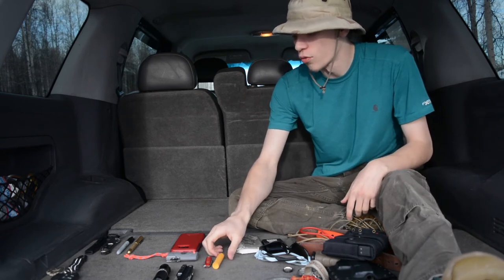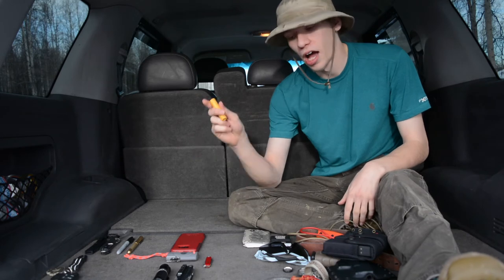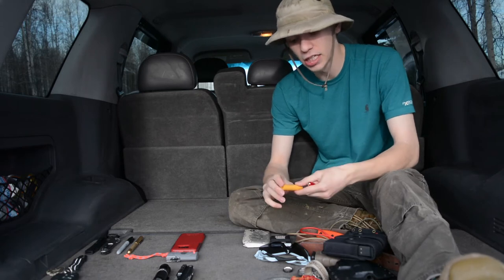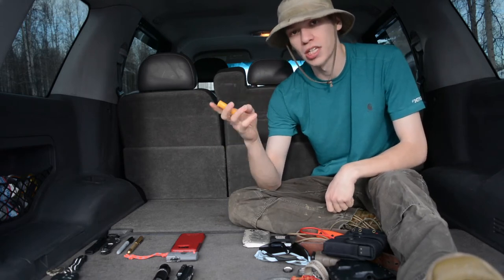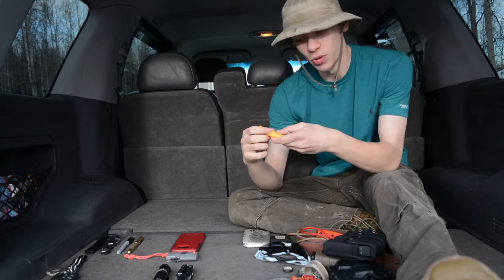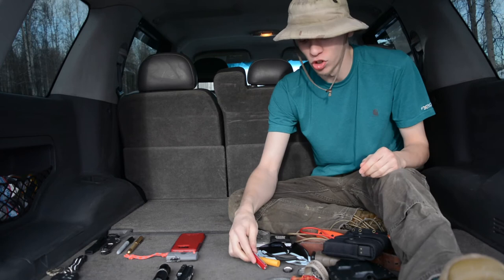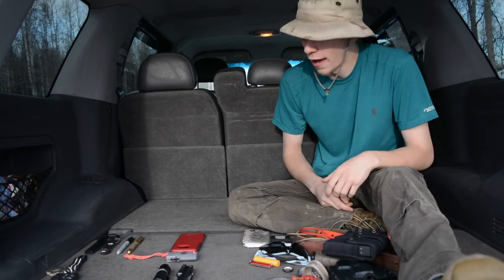Switching over to the front pockets — those were the only two things in the back pockets. Starting with my little coin pocket, I have the Victorinox Classic SD and a tube of Burt's Bees chapstick. Most of Ashley and my chapsticks lose their sticker, but this one is peppermint. We have a bunch of tubes of Burt's Bees, so I just grab whatever for the day.